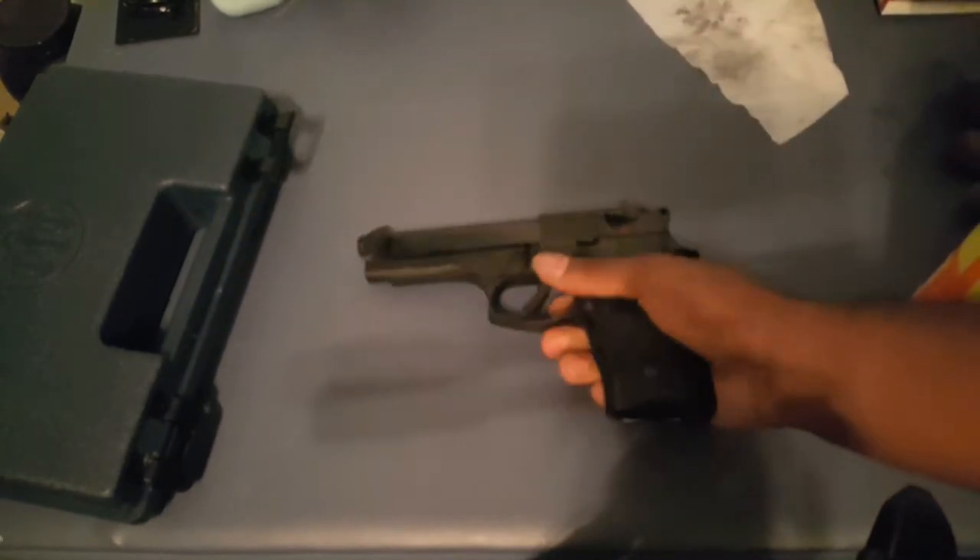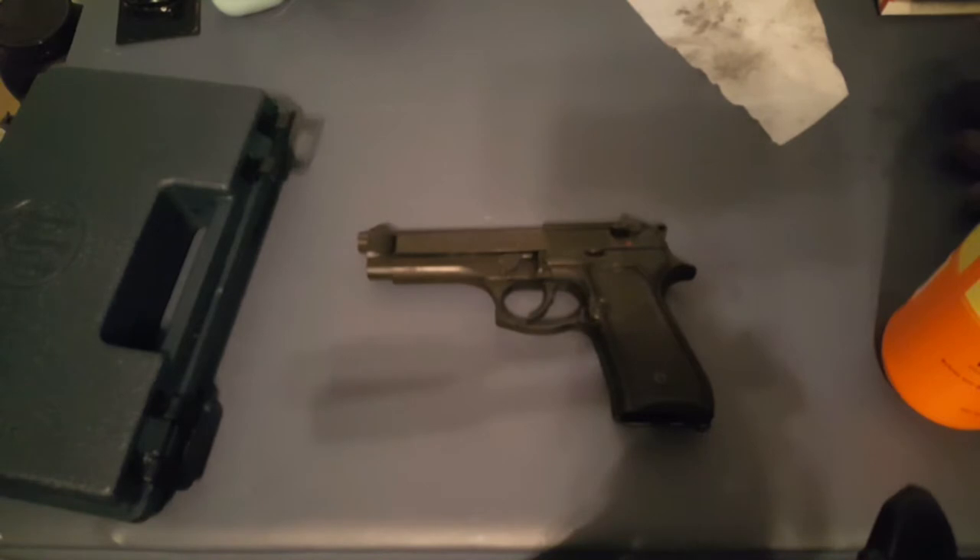And that is how you disassemble and field strip your Beretta 92FS. I hope you guys enjoyed this quick video. I've just wanted to get the basics out there for you guys who don't know, because a lot of people don't know these basic things and I don't want you to feel left out. Please comment, subscribe, and like the video. If you have subscribed, make sure you hit that bell so every time I drop a video, you're the first to know.